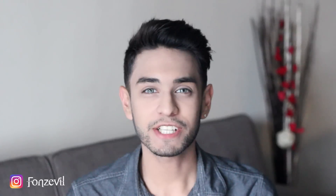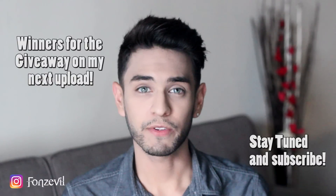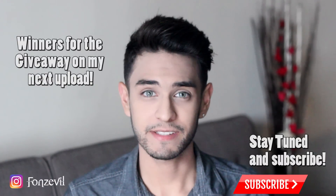Hey there guys, welcome back to my YouTube channel. I am Fonz and I'm bringing you guys once again another Solotica contact lens review. So many of you guys have been asking me to do a review over the Natural Colors Quartzos, and here it is.